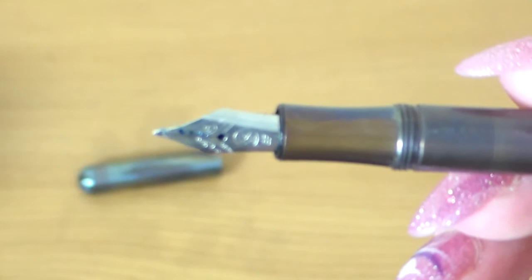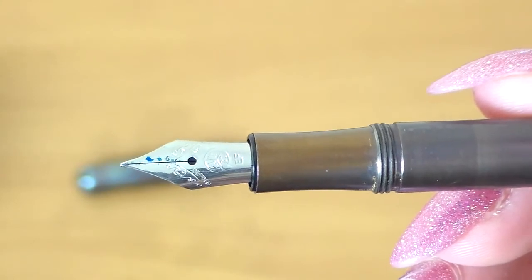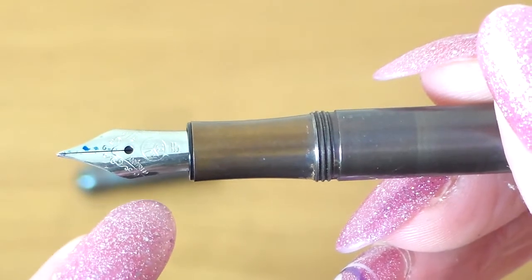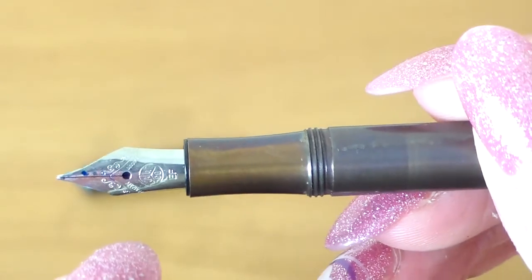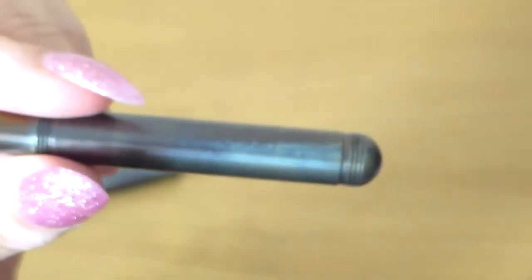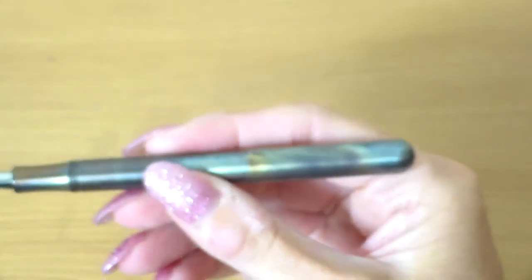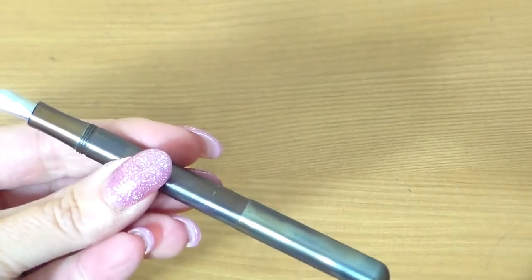Let's have a look at that nib. This is a Kaweco stainless steel nib. It's a pretty nib — this flower, almost like a leaf floral decoration across the ridges, and then the Kaweco logo. This is an extra fine nib. What you do then is get the cap and screw it onto the end, which makes this 125mm. So let's see how that compares — they become more comparable in size lengthwise with the Twisbee when posted.